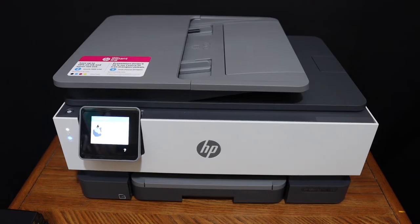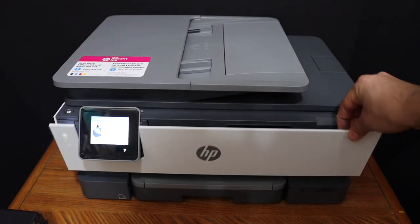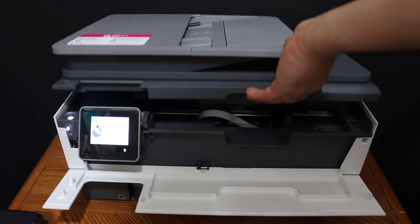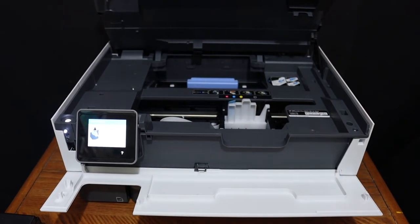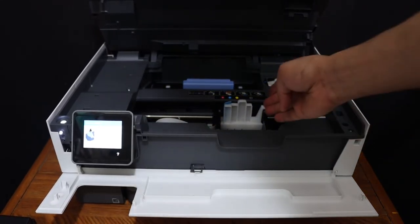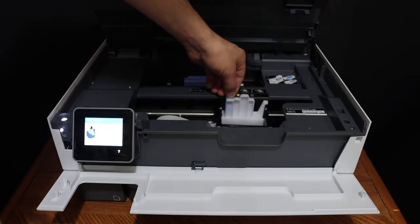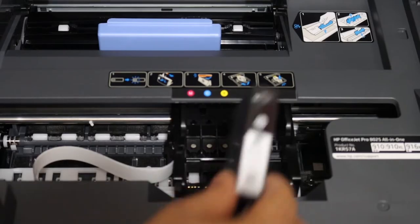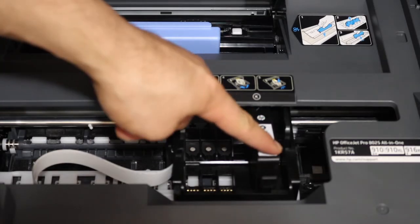To install the ink cartridges, we have to open the ink cartridge chamber door — pull this, push it up, and it will stand itself. The ink cartridge chamber will come forward, and here we have to install the ink cartridges. Simply place the ink cartridge in the slot as shown and press it downwards.